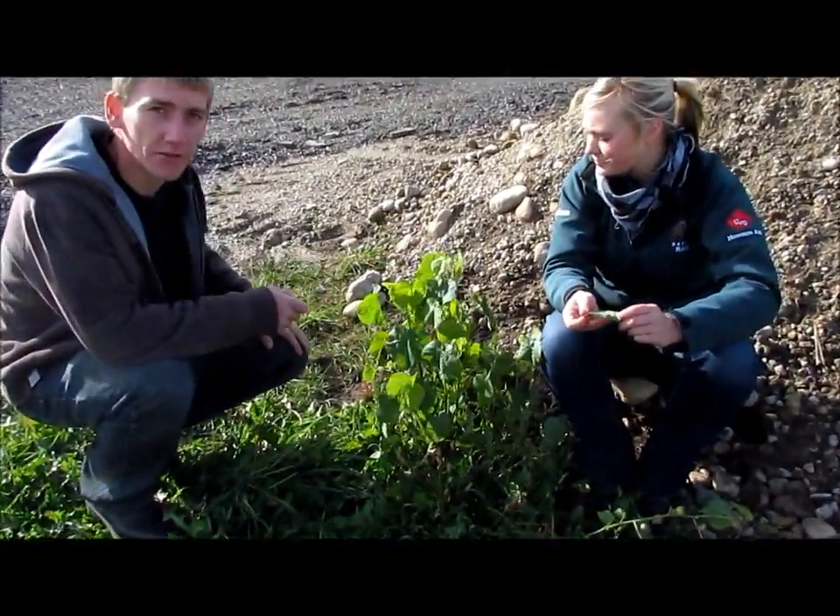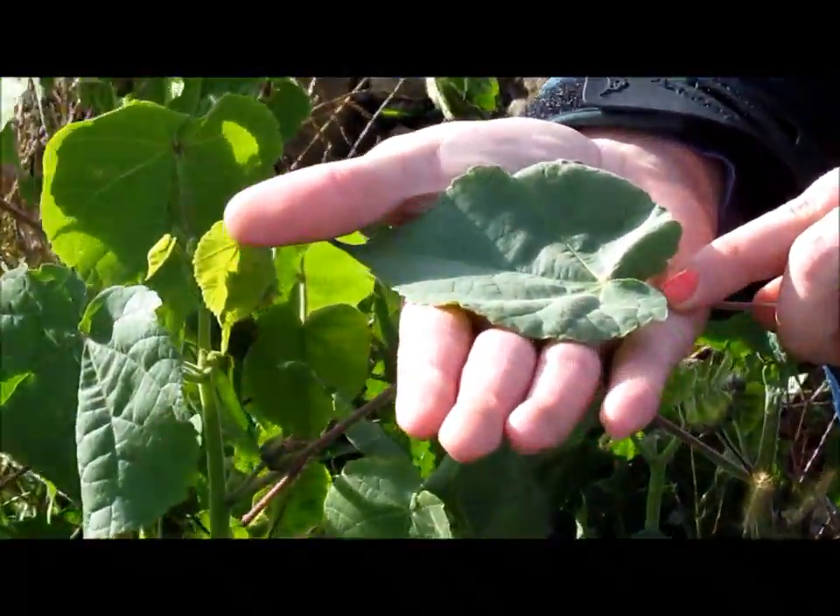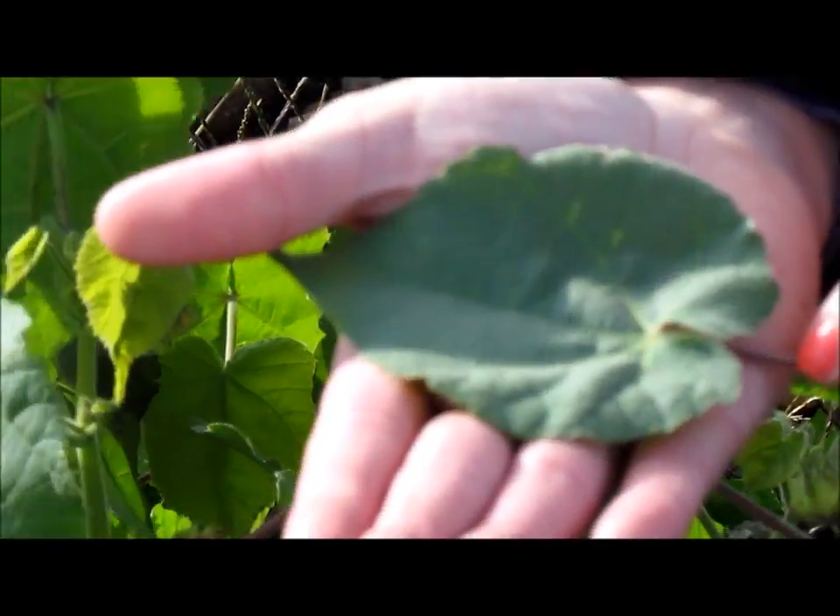You can recognize a growing velvet leaf plant by its heart-shaped leaf. It has a soft velvet hair covering the entire surface, which makes it very nice to the touch.